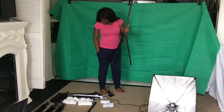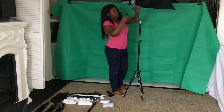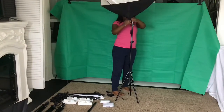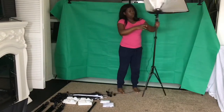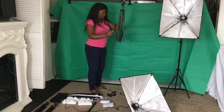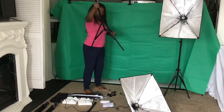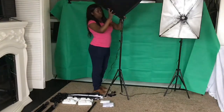Now I'm taking my light stand and that's for one of my soft boxes. The soft box has an opening that secures the light stand perfectly, so you just have to adjust that and it falls right into place.